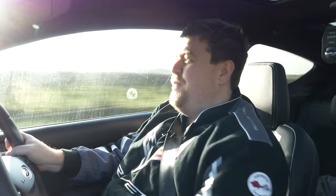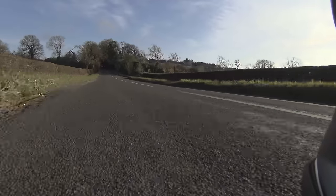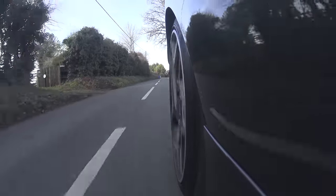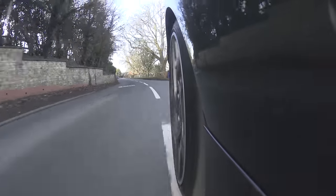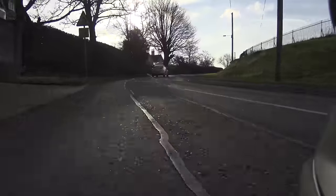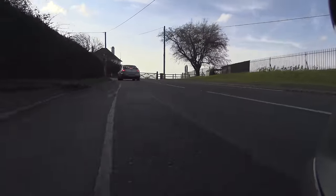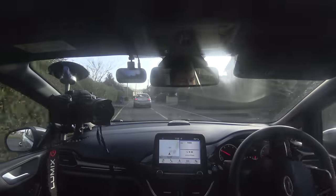One thing this car does is it moves a lot — it moves around quite a bit, but it also communicates to you exactly what it's doing. The tricky thing about doing YouTube stuff is that you have to strike a balance between finding out what a car is like to drive and also being respectful of somebody's property, and doing your very best not to insert it into any hedges, fences or brick walls. With something like this, that job is relatively easy, because it tells you very, very clearly what its limits are and what it can and can't do.